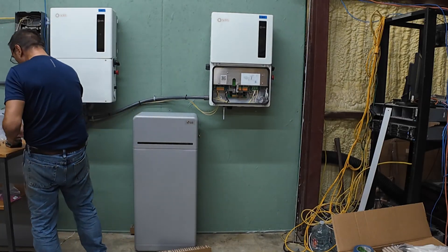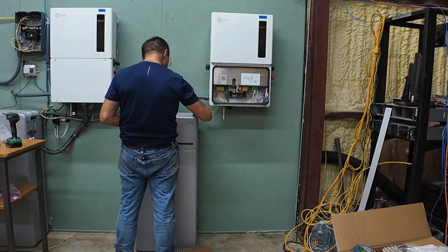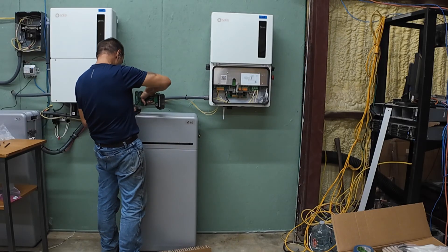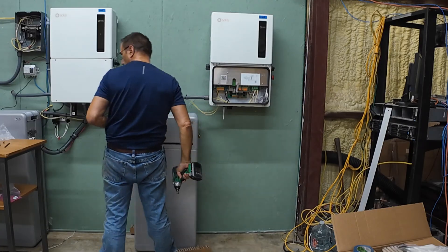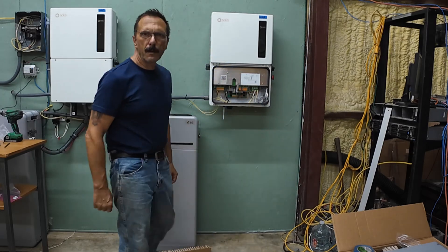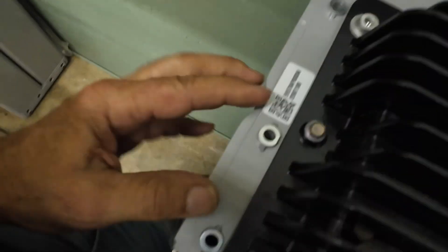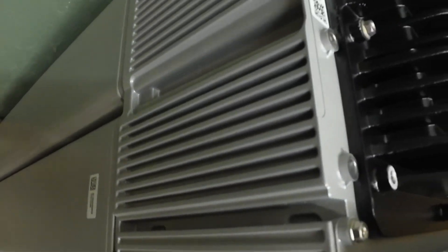Alright, we're going to take the top off here. What we've got to do now is put another bracket in here that gets connected to this bracket, and then there's some long screws that go down through these holes to tie the top into the lower part of the battery.